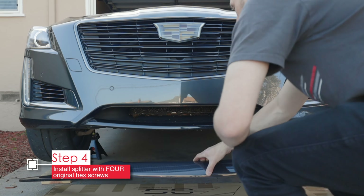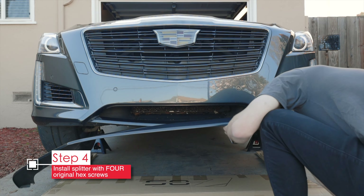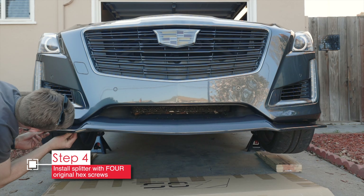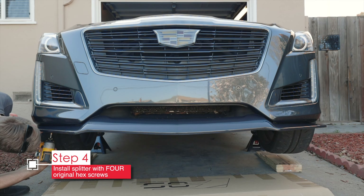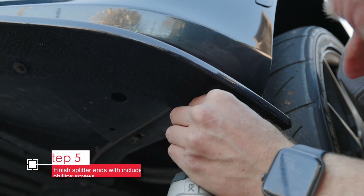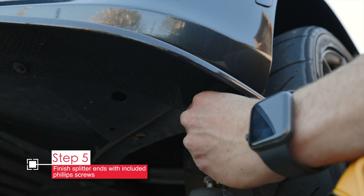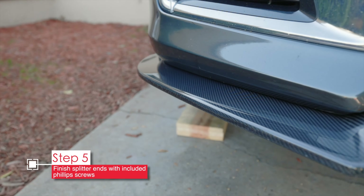Now grab your new splitter and lay it out in front of the car. Have one of the 7mm hex screws in hand, align the splitter into position, then get one screw started on one side and another on the other side — that will hold the splitter pretty much in place. After that, use your power tool or whatever you have to tighten up all the screws. You won't be able to use hex screws on the very ends; you'll want to use the screws provided by EOS. There are two holes — don't worry about drilling into the bumper, just screw right into the plastic and the screws should go in no problem. After you've done that on both sides, your splitter is installed. It's that easy.